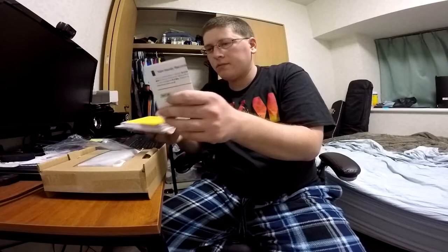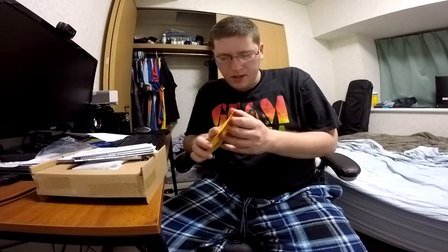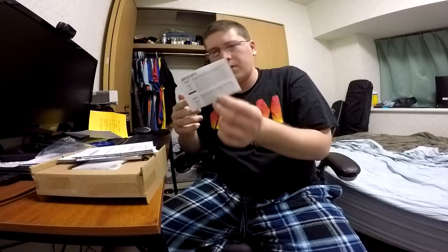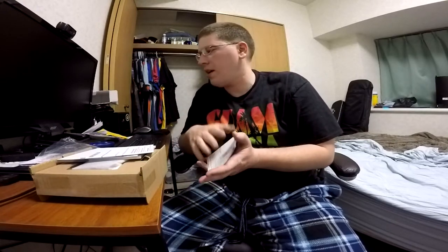This document goes through the different differences between the different versions of the firmware — system software, firmware, whatever you want to call it. This yellow piece of paper covers different precautions for using an SD card. Next up is distribution of old electronic equipment info in different languages. Then there's download information with an access key — I'll cover mine — which allows you to download Cubase LE. It doesn't come with an actual physical CD; you just go online and download it using the key.